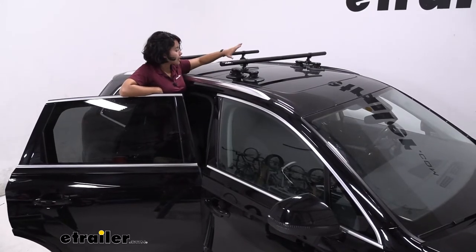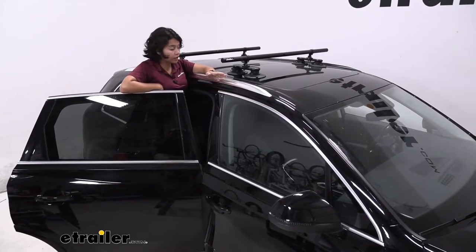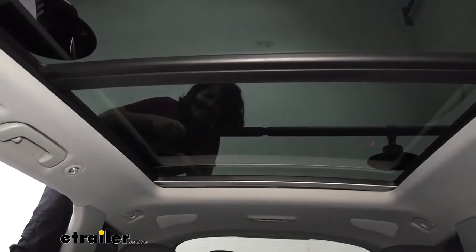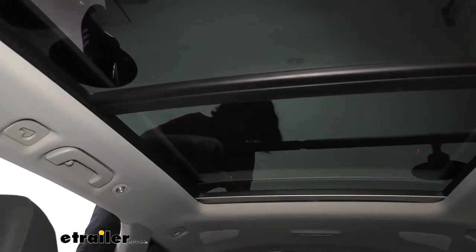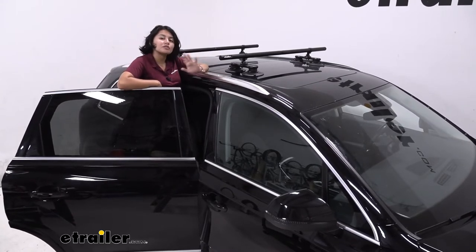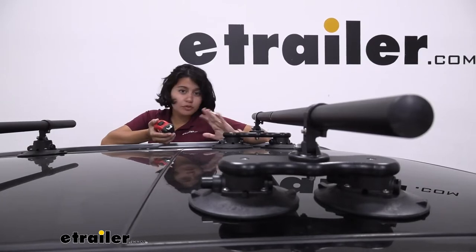Your Audi has a panoramic glass roof here. While it is going to fit with the glass roof — which is really what the Sea Sucker brand is designed for — you cannot use or open your sunroof while your crossbars are on there. It is very easy to take off the crossbars though, so if you do want to open up your sunroof, just remember to take that extra time to do so.